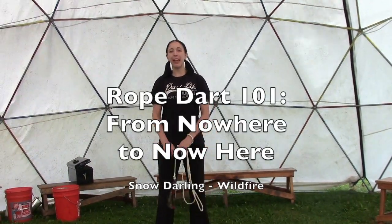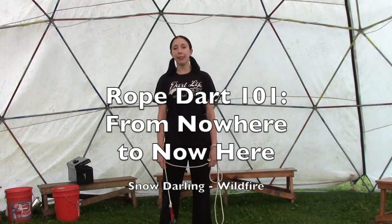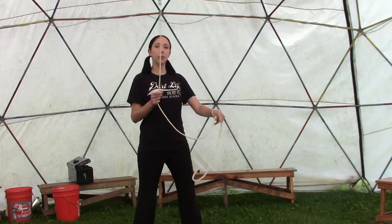Hey guys, I'm Snow with the Rope Dart Academy and I taught Rope Dart 101: From Nowhere to Now Here at August Wildfire 2017. In this class we started by getting into our home position — that's anchor foot forward, lead foot back in a downward spin.